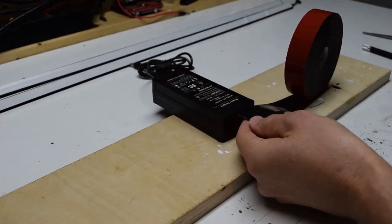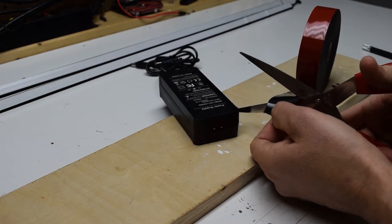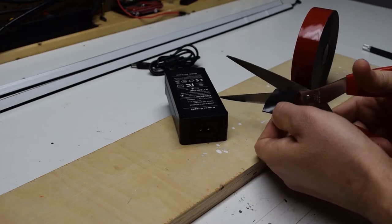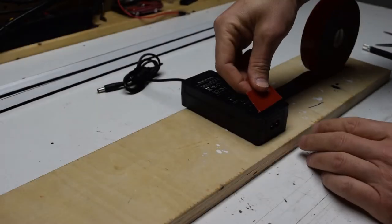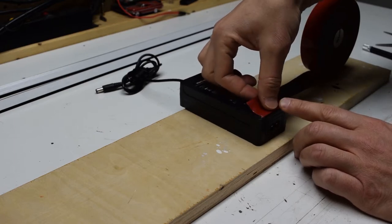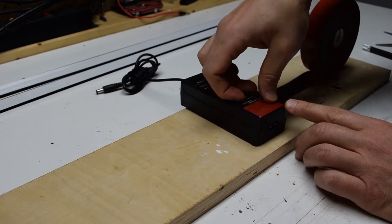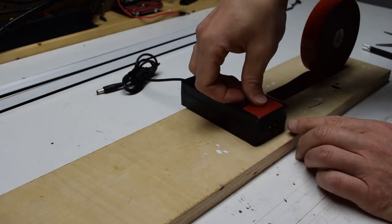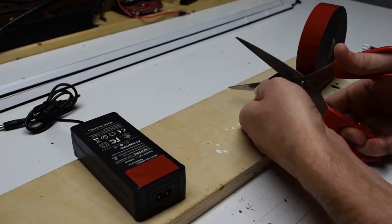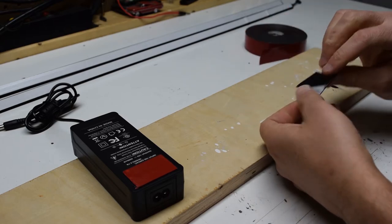Grab the power brick and cut a strip of tape almost as wide as the power brick. Mounting two pieces on the end works better than one big piece in the middle. Attach the piece of tape to the back of the power brick, leaving the red backing in place. Cut a second piece of 3M double-sided tape and attach it as well, again leaving the red backing on.